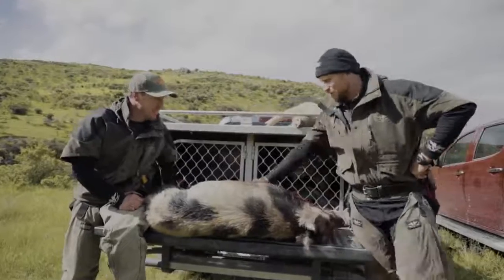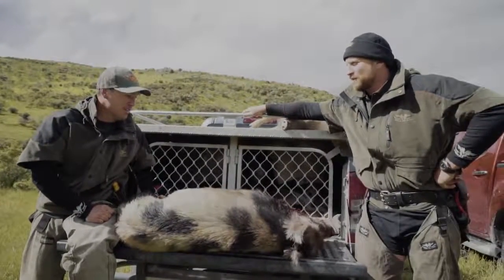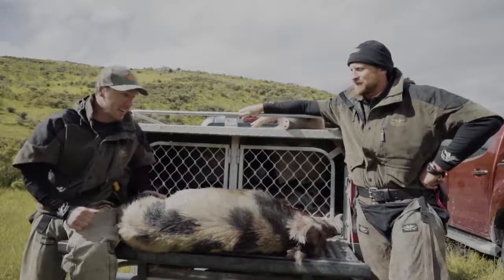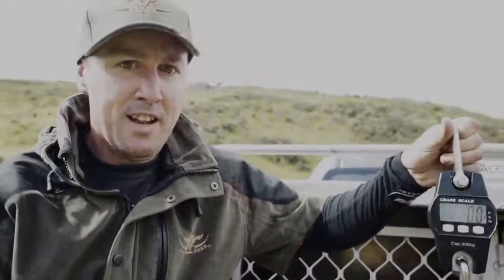How heavy do you reckon this donkey's gonna go? Oh, I reckon about 136 pounds. I'm at 145 all day long. 145? You bloody having me on mate. Well there's only one way to solve this mate — I'm gonna get the lie detector. It's a Game Gear lie detector, a digital scale weighing in pounds and kilos, and it solves this problem for only 99 bucks.